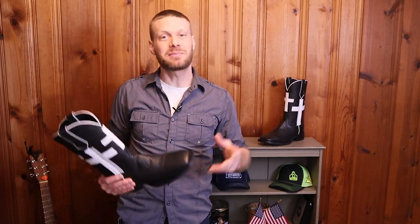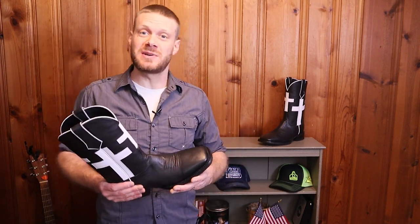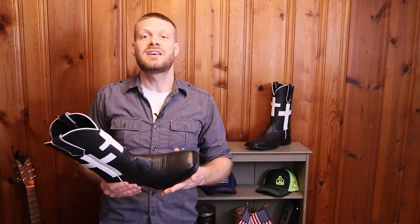Hey everybody, my name is Jeremiah Craig. Welcome back to the channel. Recently, Clyde Bennett III reached out to me to let me know that he's starting a new cowboy boot company called Clyde Boots, and this is the first boot model released under that brand name — the I Can Do All. He did send me these boots for the purposes of this review and also promised an extra pair for the giveaway. Huge thanks to Clyde Bennett of Clyde Boots for making this video and giveaway possible. Without any further ado, let's break down the details of this boot.